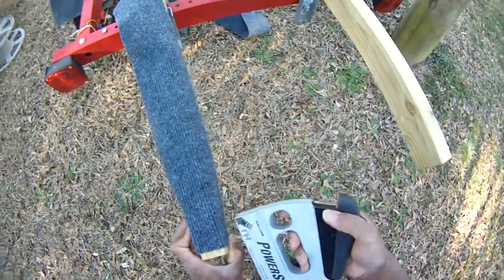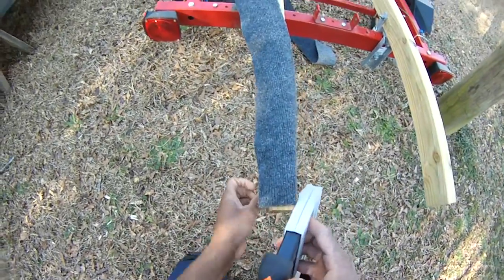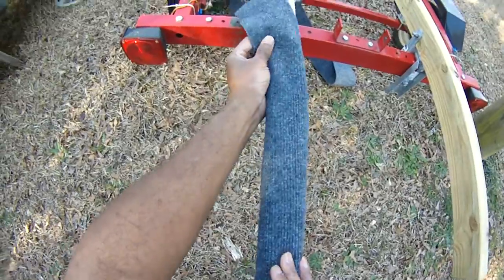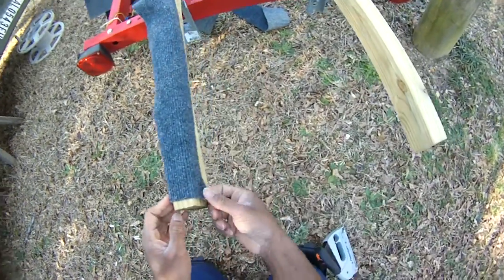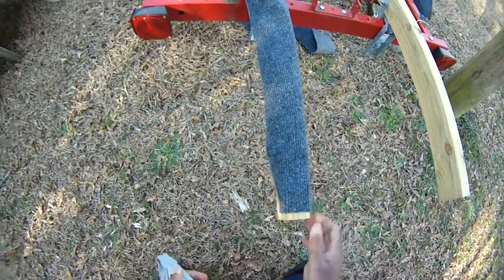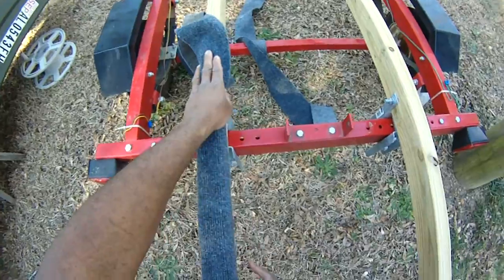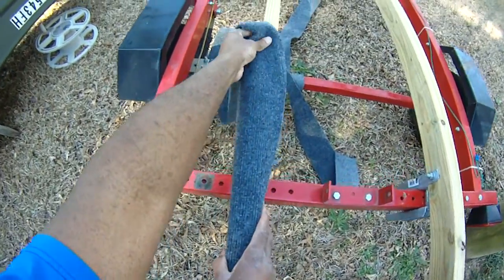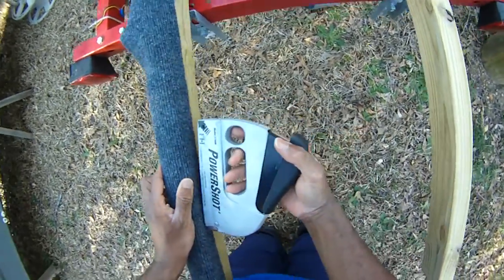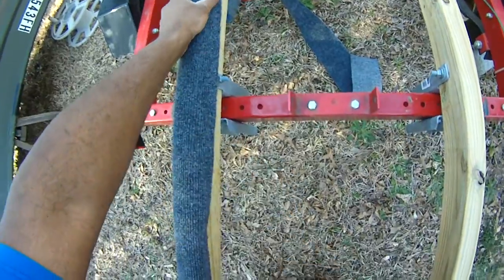Alright guys, Damon at Black Warrior Lures putting up some more carpet on these bunks. I measured them off and I'm going to try to sure it up as we go. I want to get the thing on there right now — as long as it's on there, that's all I care about. I've been waiting all winter to get out on the water, so let's get it on here as quick as we can.